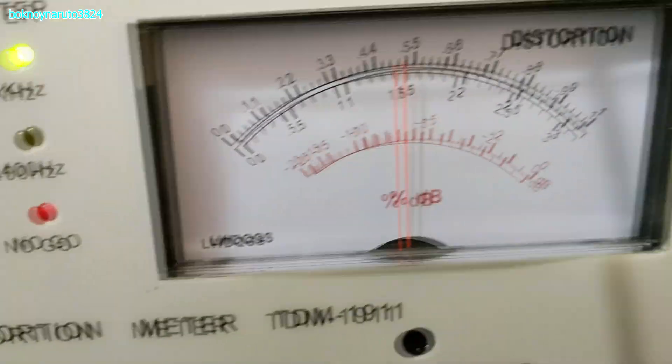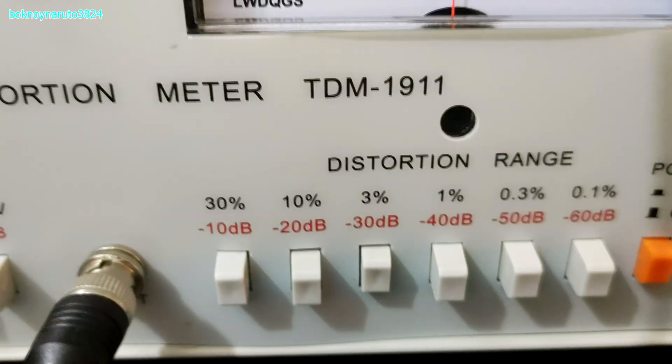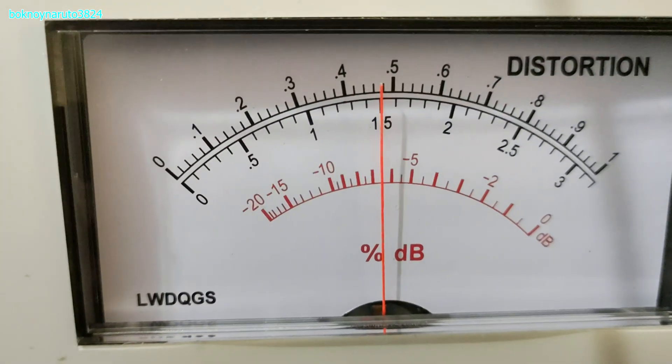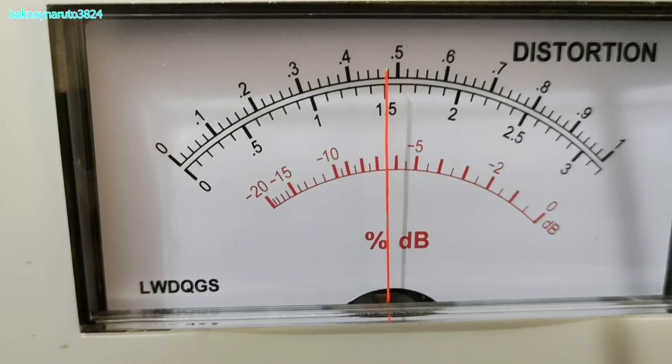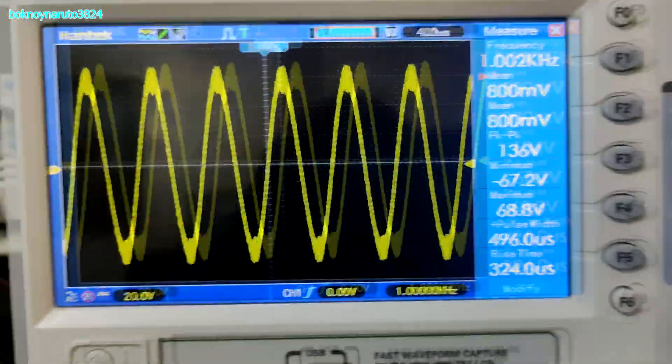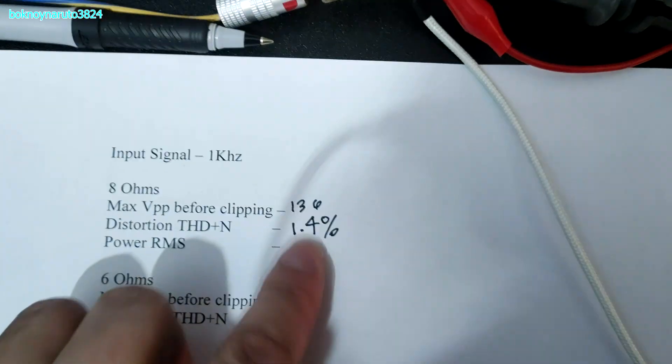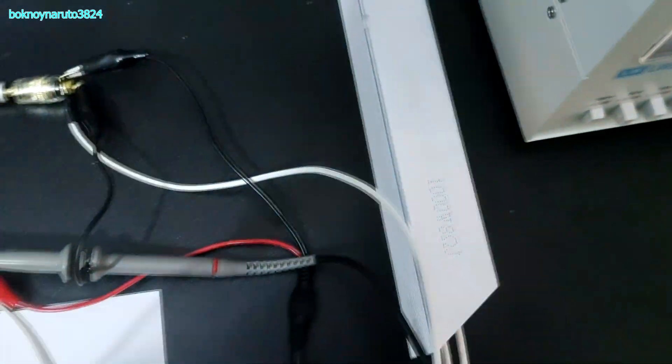Let's look at the THD distortion at the 3% range. That's around 1.4% THD at 136 volts peak to peak. So our 8-ohm results: 136 volts peak to peak, 1.4% THD. I'll be back after I change this to a 6-ohm load.